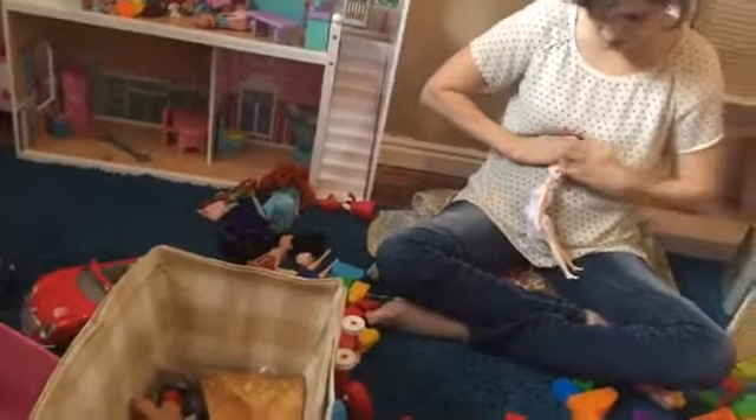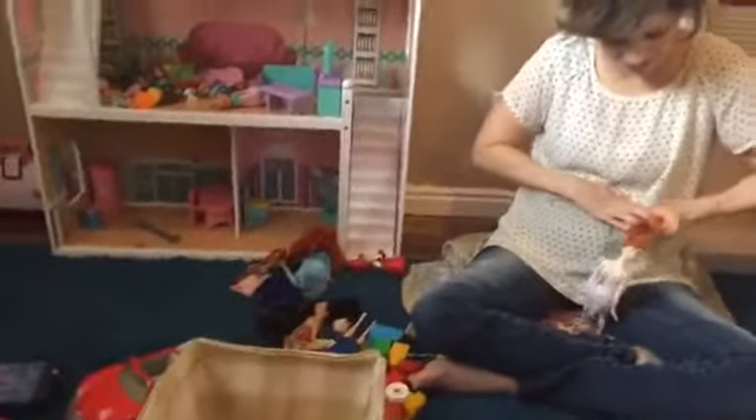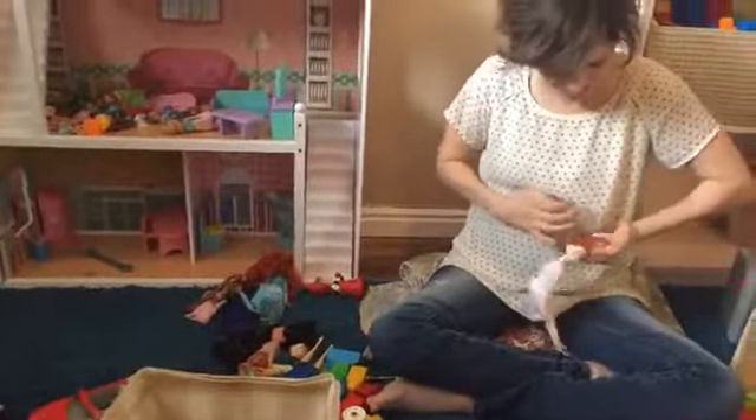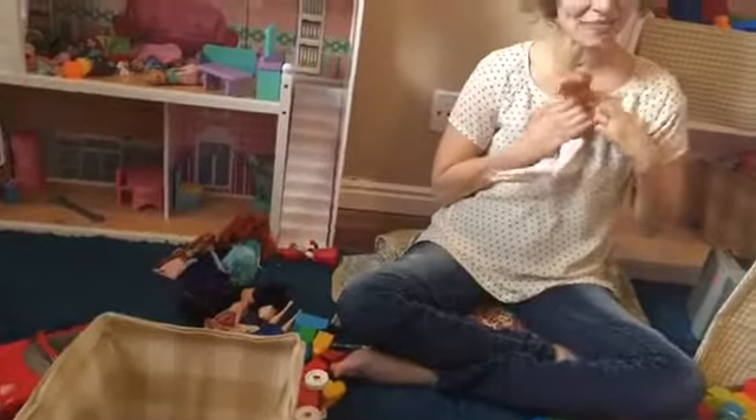So my husband actually does all the ponytails on Zula. I'll part the hair and comb the hair and stuff. But I mean, to get it — I really have to twist this doll all the way around to get her hair into a little pony. So it's not something I've mastered yet.